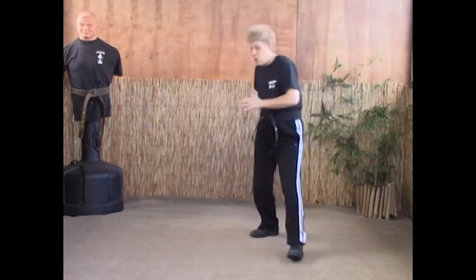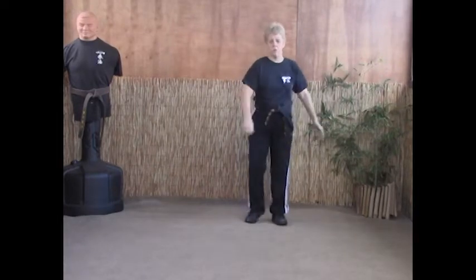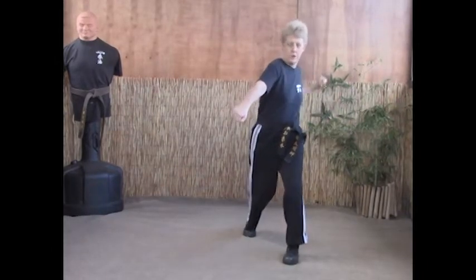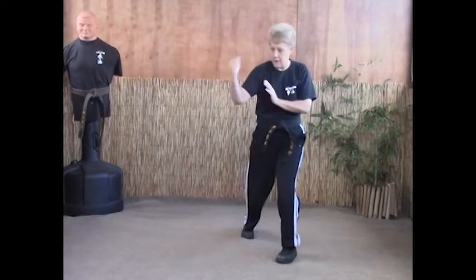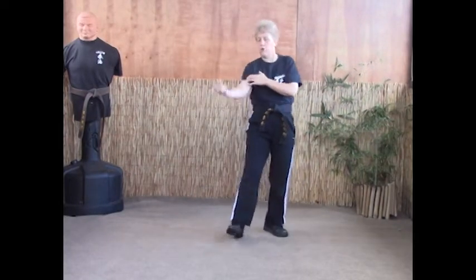There are two ways to do this: some people back fist the groin, or some people forearm right under the rib cage. I prefer to go right under the rib cage and dump the air out of the lung — forearm strike. From here, this hand is going to be in check, and it's going to come up hammer fist to the back of the head.